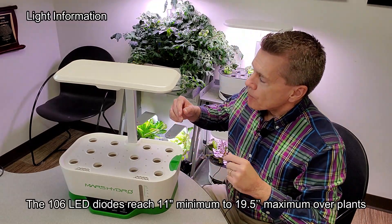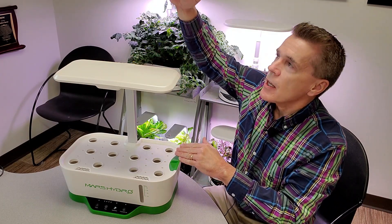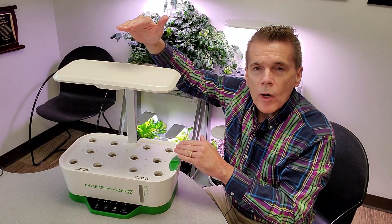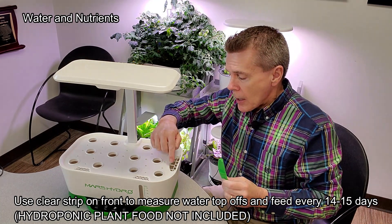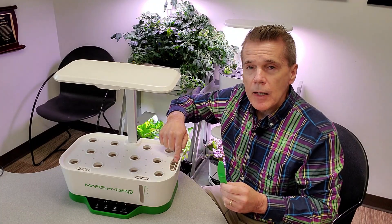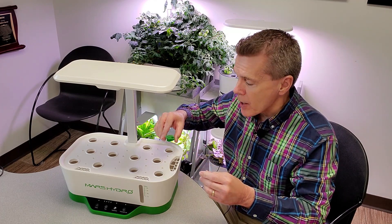The grow light at its lowest setting is 11 and a quarter inches, and at its highest setting it's 19 and a half inches, giving you room for larger plants. There's a cover for adding water — you just pour right into the side — and about every two weeks you add a little bit of plant food. All the instructions are in the manual.